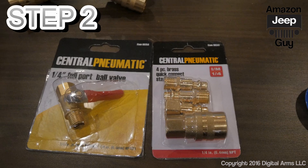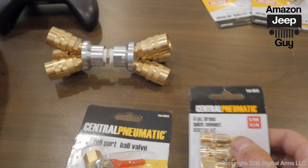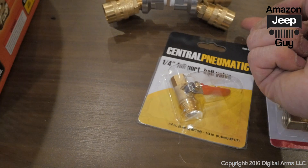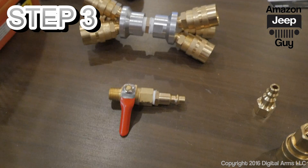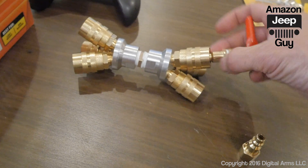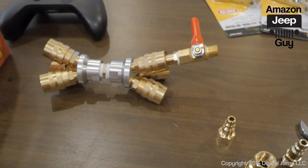Step two: I take a male NPT connector and put it into the female end of this ball valve. That assembly then clicks into one of the two air relief disconnect ports, so you can shut airflow on and off.